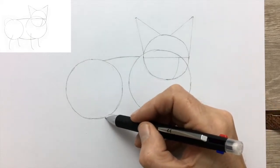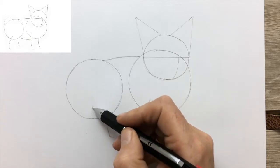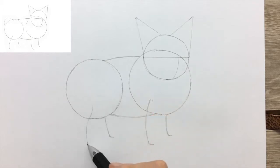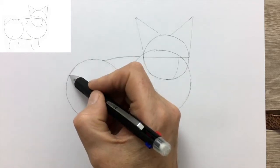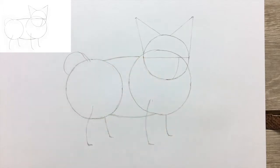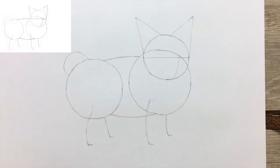Now the legs — very simple legs, on simple guides for the legs on a Pomeranian. And now just a guide to the tail. With that, we're pretty much done for the guide.